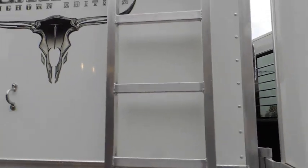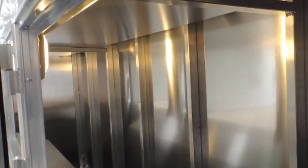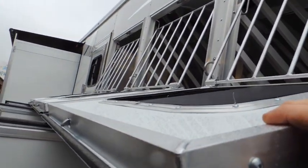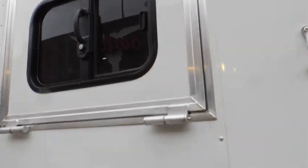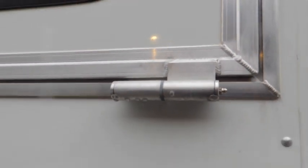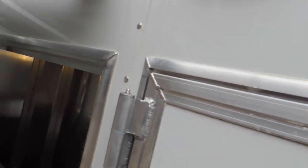We've got the pullout ladder, big deep mangers with lights in them, built-in face guards, and a good heavy quality drop-down window. When you shut them, you'll have to slam them — once again grease inserts on the drop-down windows and on your manger doors.